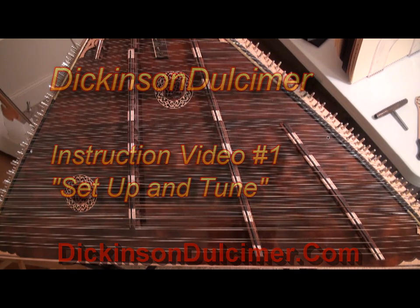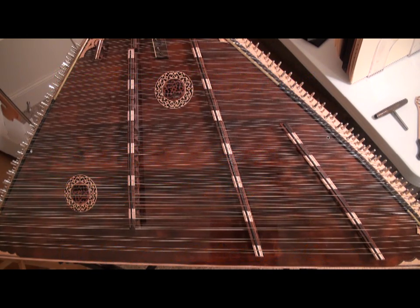Hello and welcome to Dickinson Dulcimer's instruction videos for beginner and advanced beginner hammered dulcimer players. This is one of 40 lessons designed to take you from the very beginning when you first purchase a hammered dulcimer to the intermediate level. These instruction videos are free — we ask only that you consider joining our mailing list and visit our site often. Let's get started.